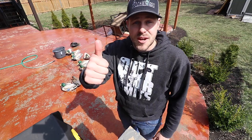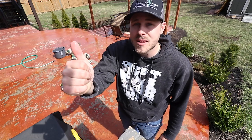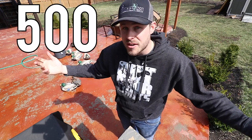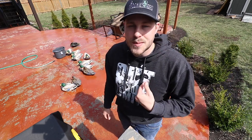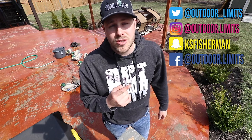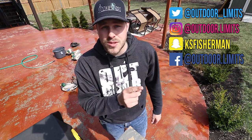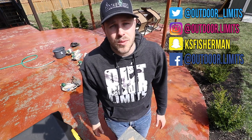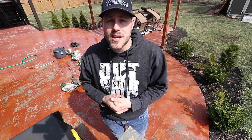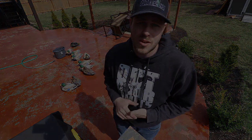If you guys liked this video, leave me a thumbs up — can we get this video up to 500 likes? Hit that thumbs up, it really helps me out. If you don't follow me on social media already, go ahead and do it — I've got Twitter, Instagram, Snapchat, and Facebook. That's all I've got for today, I hope you enjoyed the video and I'll catch you guys on the next one.